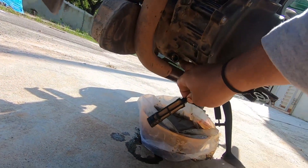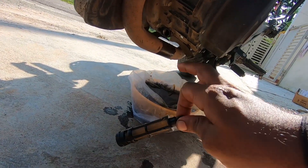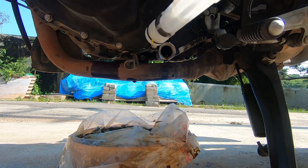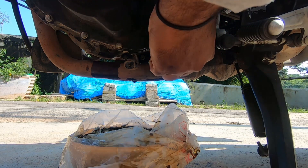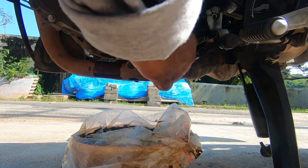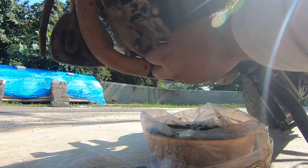From the drain bolt there is a similar type of filter — just remove it. You need a small thin plier to pull it out, then clean it with diesel, or you can replace it. Put the filter back, replace the bolt and the drain bolt too. It's very slippery and the area is quite congested.